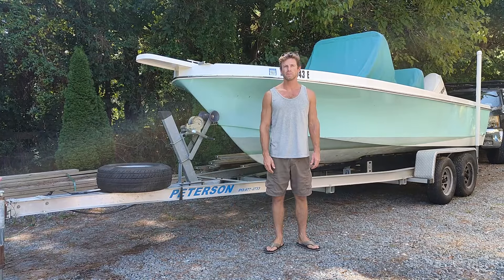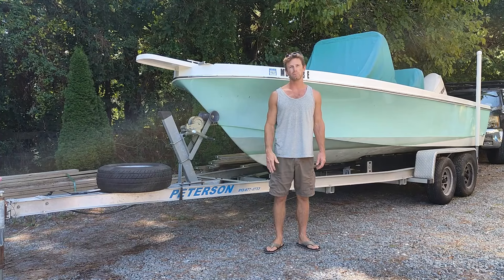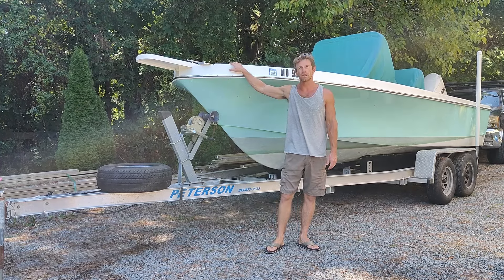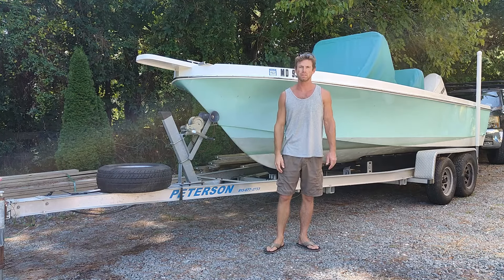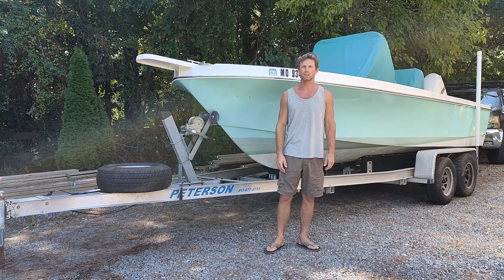Hey, what's happening guys, welcome back to another episode of Holloway's Garage. Today is a little different — we're going to be working on a boat. I scooped this boat up, been looking for a while just to get something cheap to take the kids out on, and I was able to score this thing on Marketplace. Let's jump in, I'll show you around it, and then we'll change all the fluids and filters.